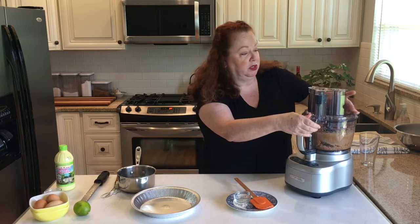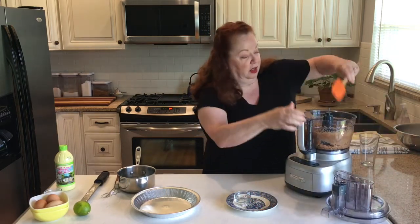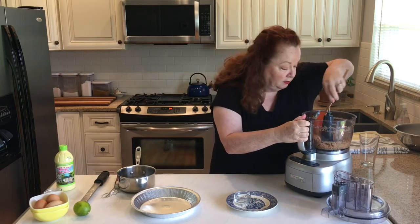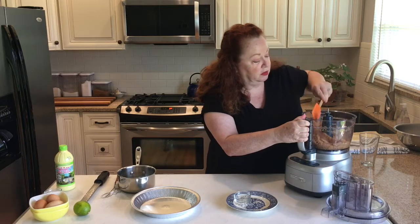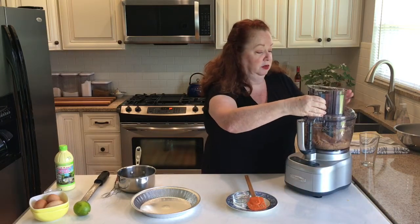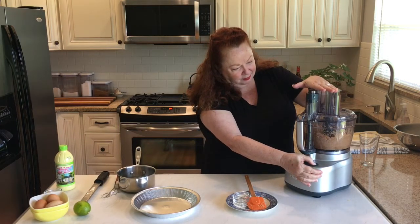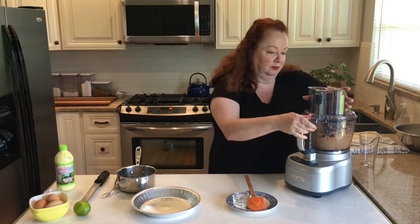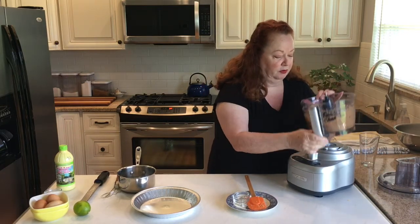There are just a couple of chunks in there that don't want to cooperate. If you have to scrape it down once, that's okay. Okay — crumb!